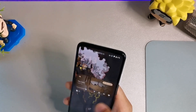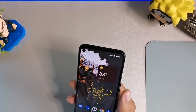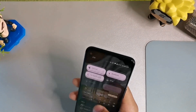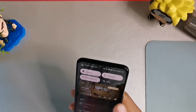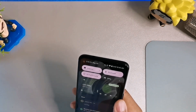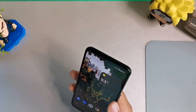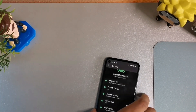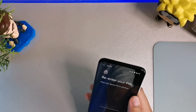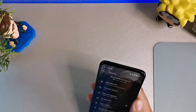You also have secondary profiles for NFC payments if you use that. The device overall feels really nice with smart home controls in the unlocked state as well. One of my favorite features is the new animation when you're listening to music on Spotify, SoundCloud, or any media playback — it shows really cool visuals. They've also improved privacy and security options here, which I think is a vast improvement.